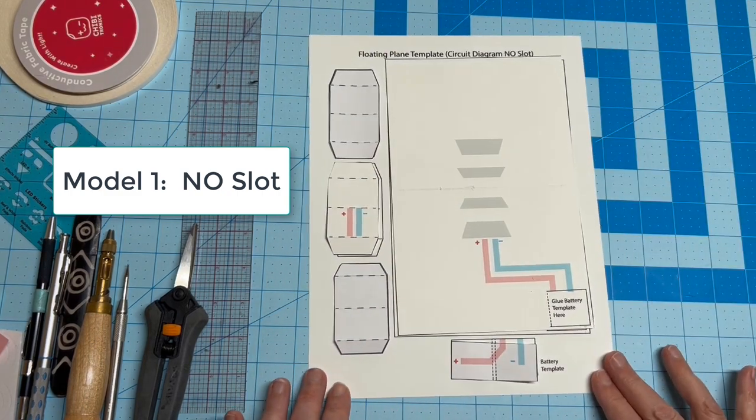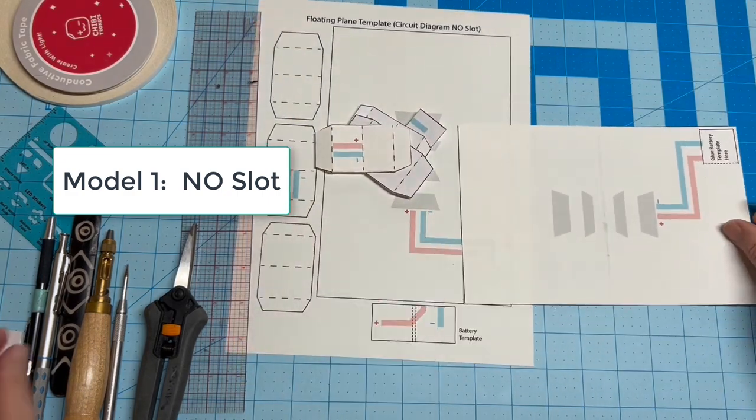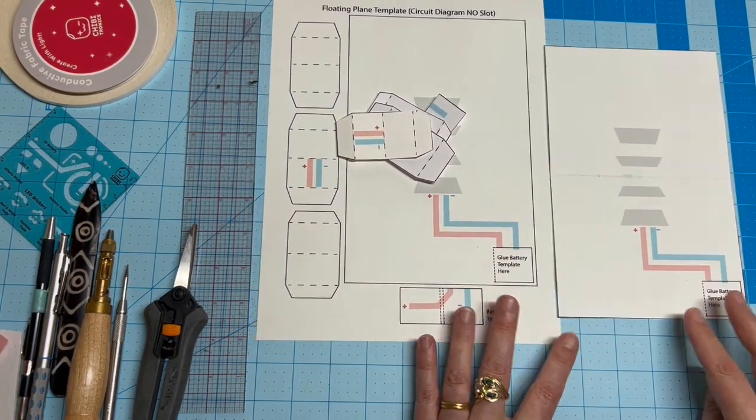To make it easier to follow along, print out the template for a circuit diagram with no slot. I've already cut and scored my pieces.